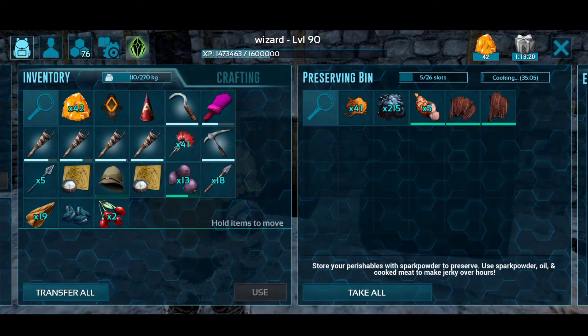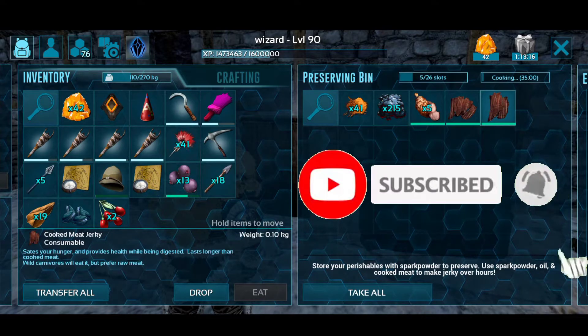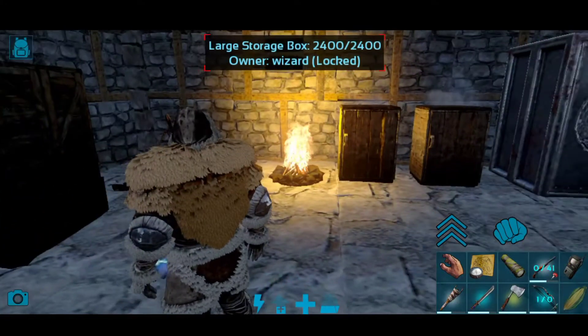So, finally, our jerky is ready. Thank you for watching. Please subscribe for more videos and see you in the next video.